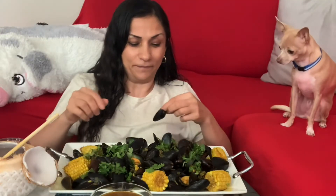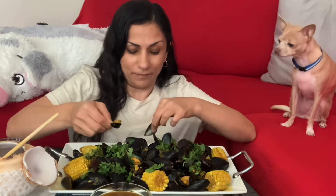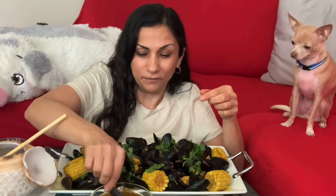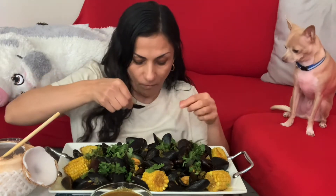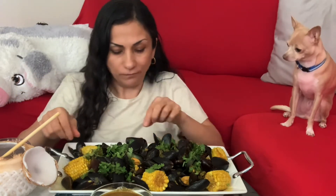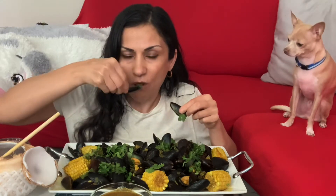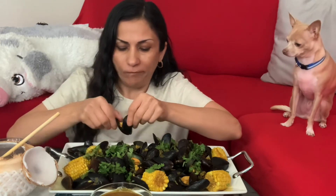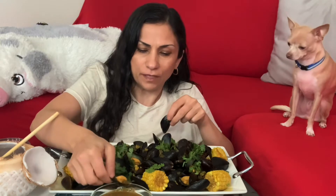Let's dig in! I thickened some of the sauce just in case I need it, we'll see. Let me try it without sauce — it's good! With or without the sauce, it's good.